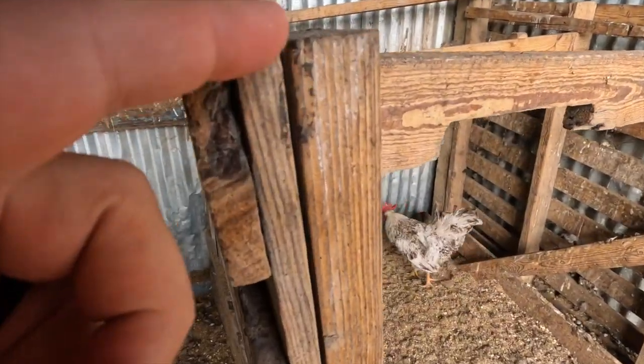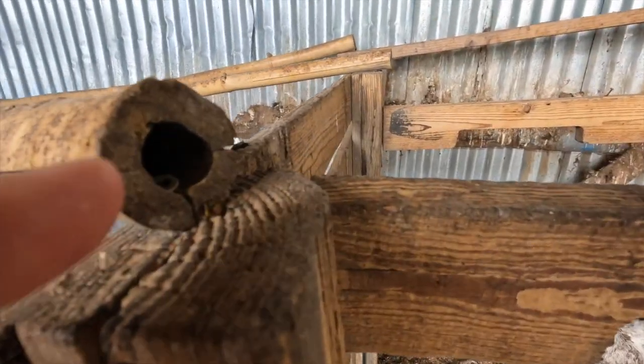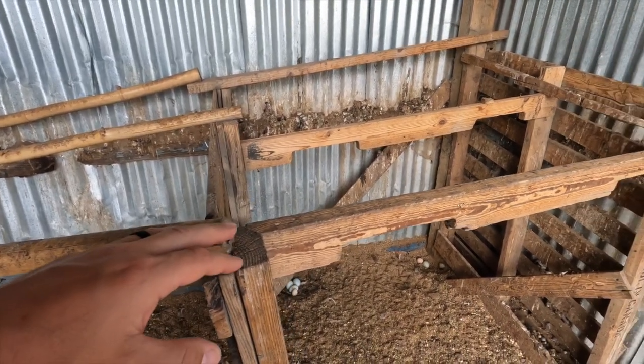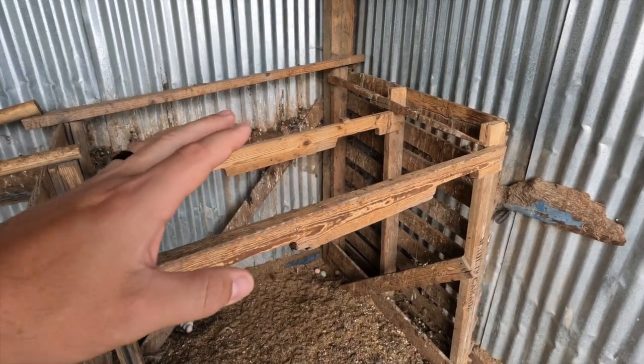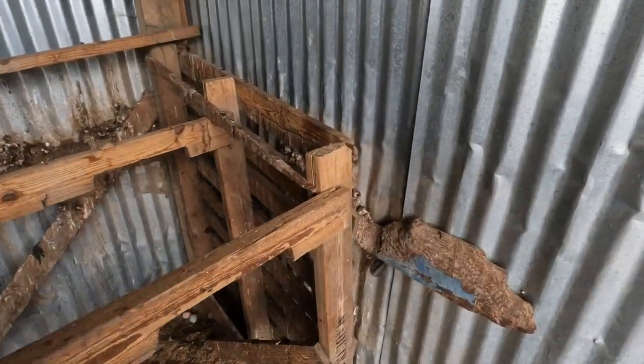You can see all these cracks in here. The mites will be in there during the day, and then they'll crawl out during the night while the chickens are roosting, climb up their legs, eat, and then go back to their cracks and lay eggs.